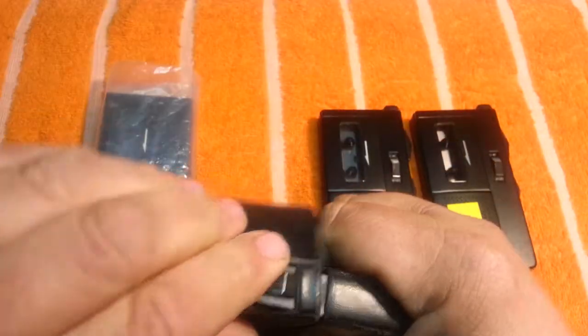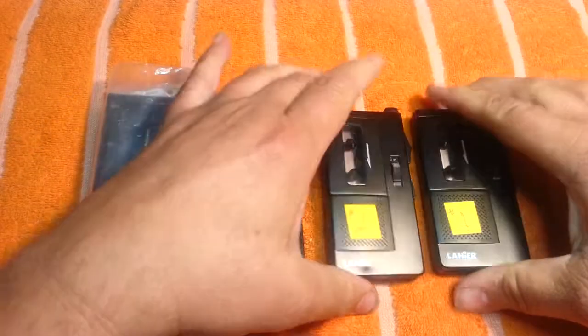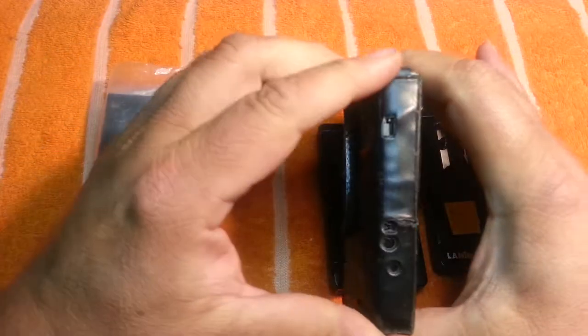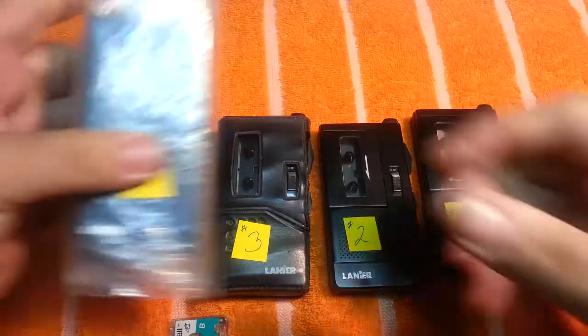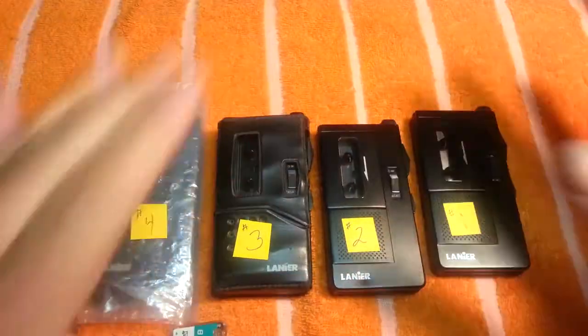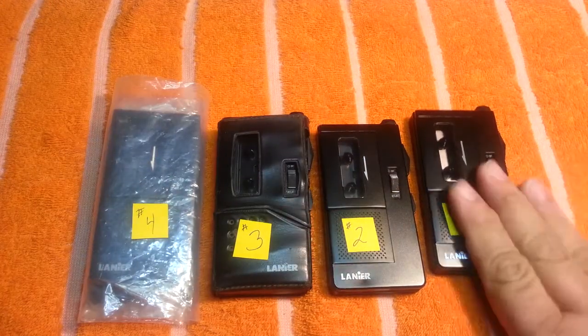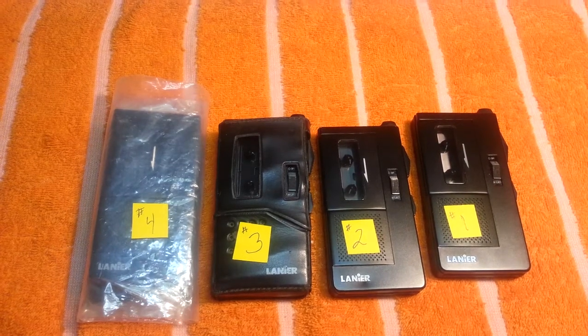Alright, so this is what you get: unit number one seems to be the best, unit number two maybe not as loud, unit number three makes a buzz when it plays but everything works, unit number four I'm not able to test — it's definitely parts only. It's going to be sold in one lot. No tape — we keep the tape. We'll leave the batteries in these. That's it. Have a nice day, good luck on your bidding, we'll see you.